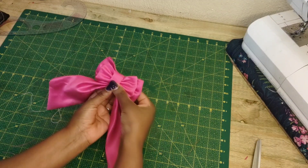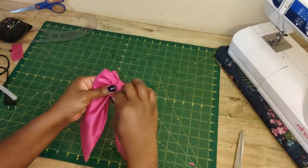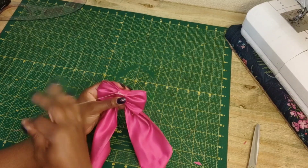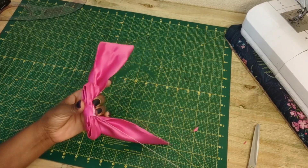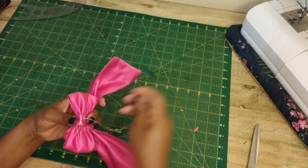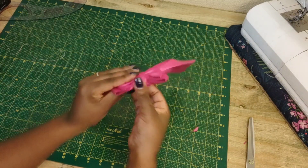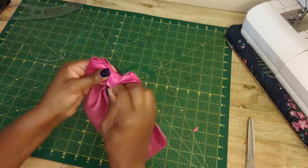I prefer sewing this with a hand stitch — some people might prefer gluing this down, but I want to hand stitch it. I'm going to hand stitch this piece, then move the seam right to the center, which will later be covered by the head pin.